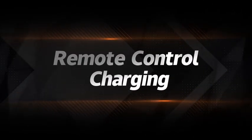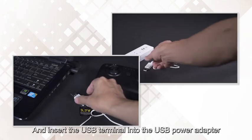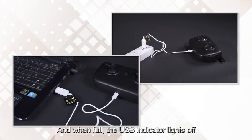Remote control charging. Remove the 4.2V USB charging line, insert the charging socket and insert the USB terminal to the USB power adapter. When charging, the USB indicator light is on; when full, the USB indicator light is off.